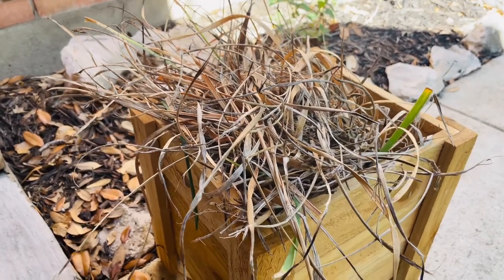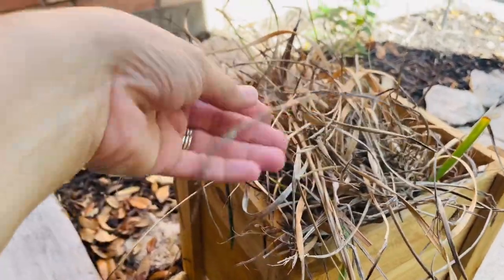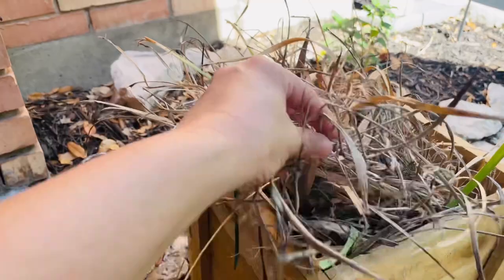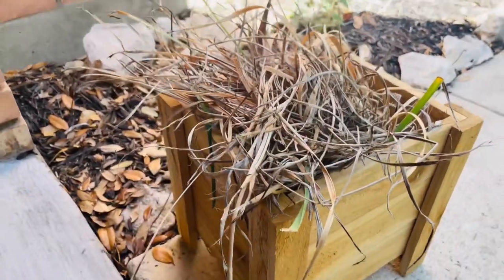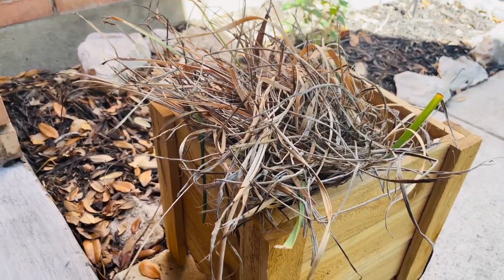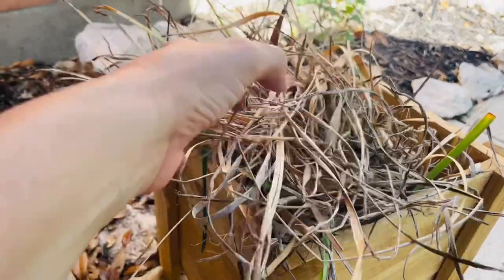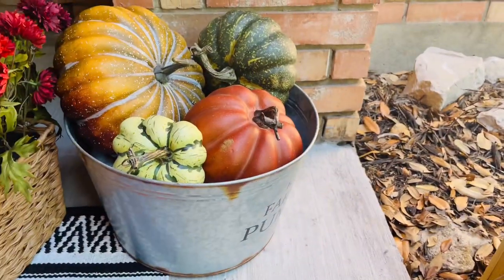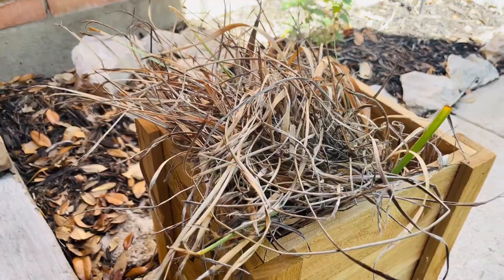This may be an unexpected element. Some of our plants around our yard are starting to dry out and die. My son was trimming them and I said, save that stuff for me because I'd like to use it in my fall decorating. So this is actually what we're going to use to fill in around these pumpkins — and it's free.